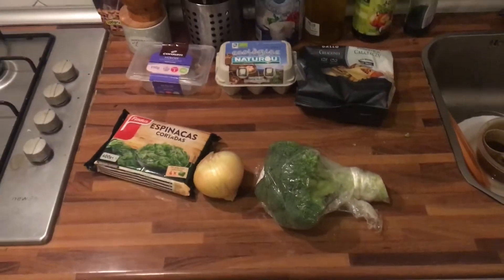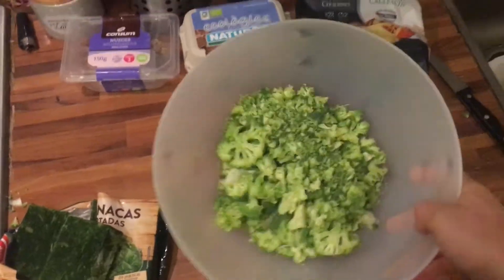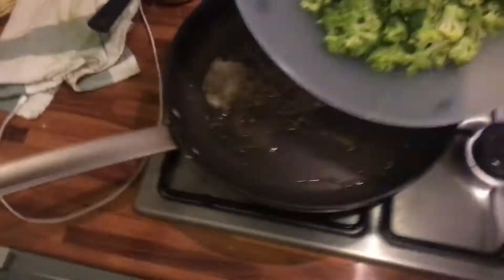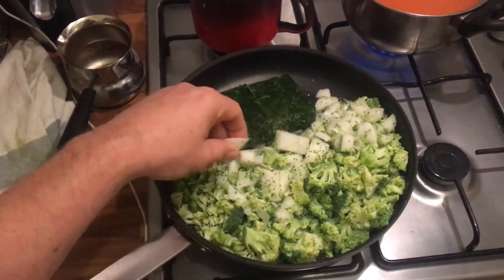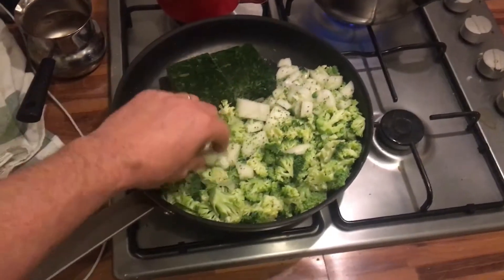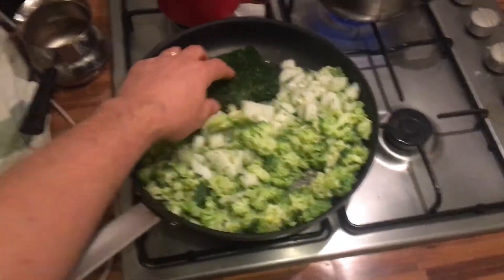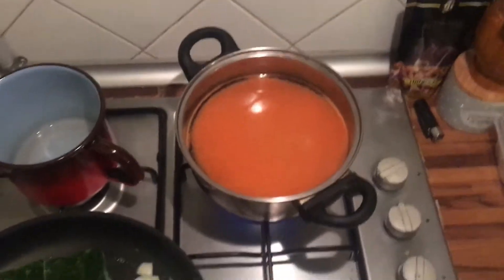I have the onion and broccoli chopped up in a little frying pan, and I'm taking two blocks of spinach. I'm just gonna let this fry up. If you've seen my videos before, you know I like it to be a little bit crunchy — I want that surface on the broccoli because it brings out a really good taste. In the water I'm gonna boil the pasta in, I have quite a lot of salt and red chili powder so the pasta soaks up all those flavors.